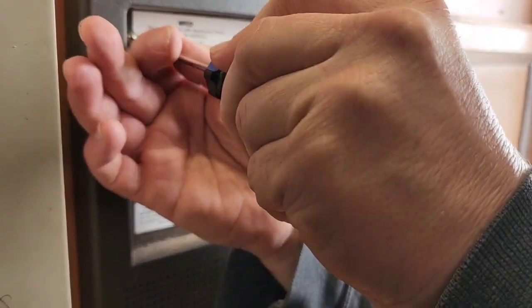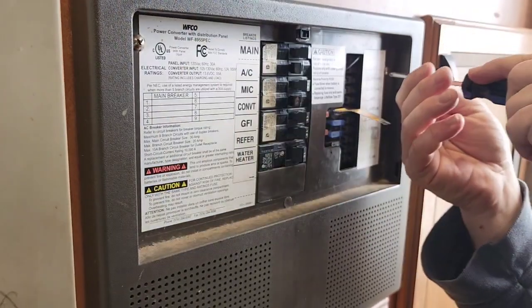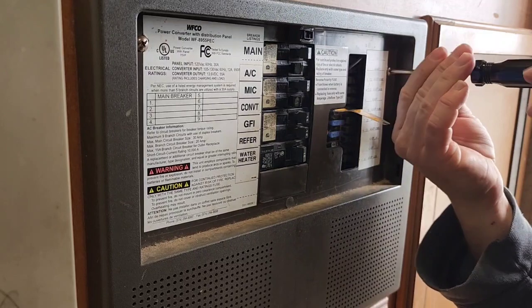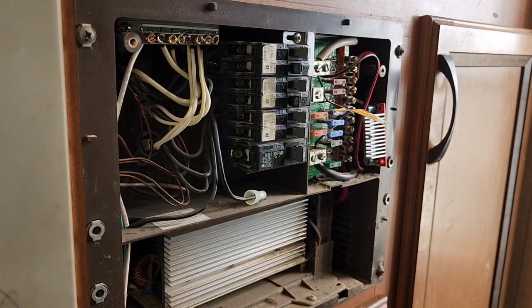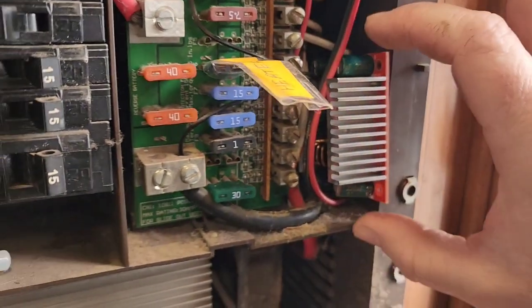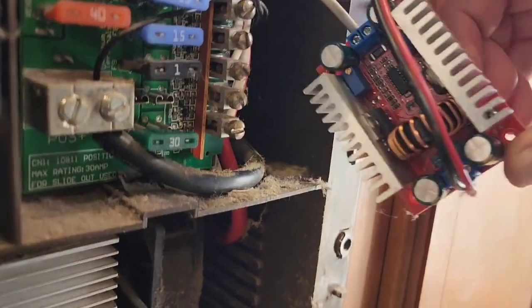What you're seeing here is the power panel on the RV, and I'm removing the plastic cover so I can get to the terminals. I'm going to connect the buck boost converter — positive input goes to the terminal on the fuse, and the negative goes to the negative post here. I'm going to pull this out so you can see what this buck boost converter looks like.